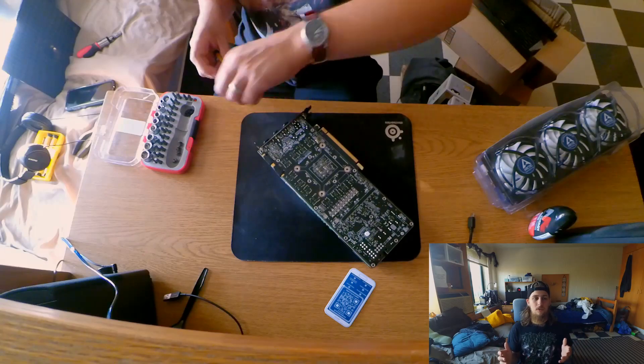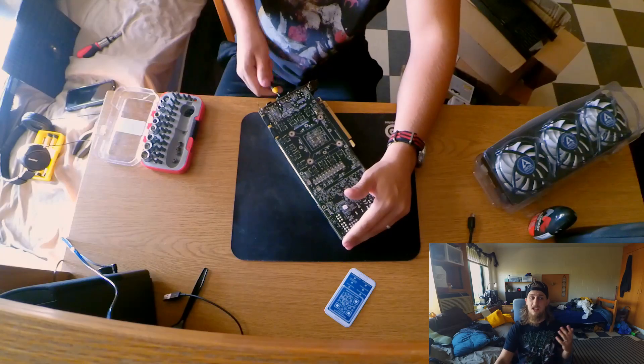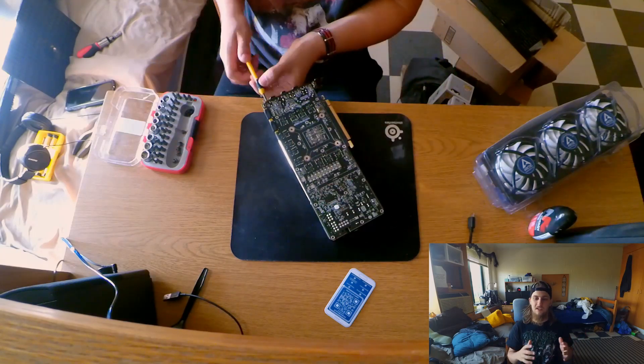I managed to pick up the Arctic cooler for about $50 on Amazon — Prime shipping to my door in two days. That's actually really hard to beat, and the performance, as you guys will see, this thing kicks ass.